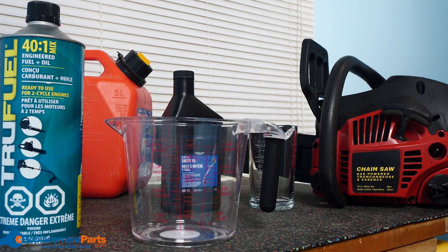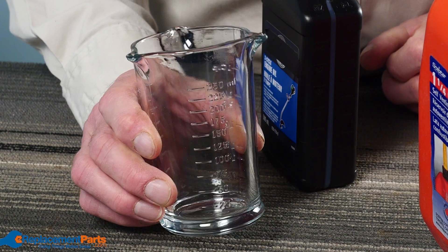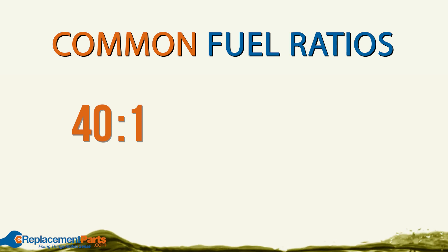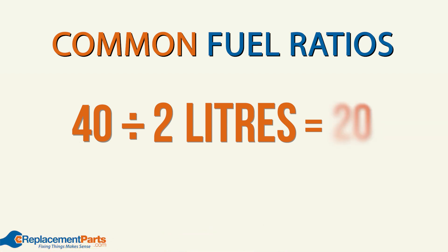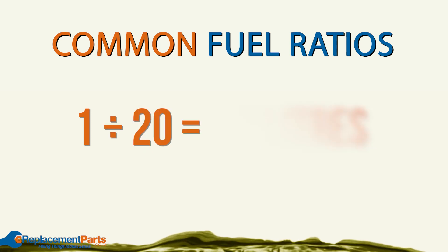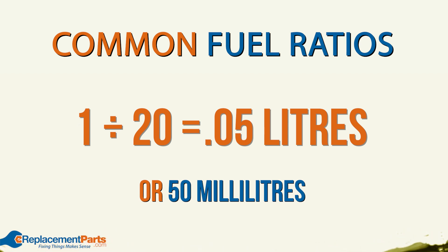So now if you have a container that will allow you to accurately measure out 3.2 ounces of oil, you're all set. But what if you have a measuring container that's only marked in whole numbers? Well, that's where using metric measurements comes in handy. For our chainsaw example, we'll use the same 40 to 1 ratio, but instead of a gallon, we'll use 2 liters. So we'll take our first number, 40, and divide it by 2, which gives us 20. Then we'll take the second number, which is 1, and divide it by 20, which comes to 0.05 liters, or 50 milliliters. Because 50 milliliters is a whole number, it should be much easier to get an accurate measurement.